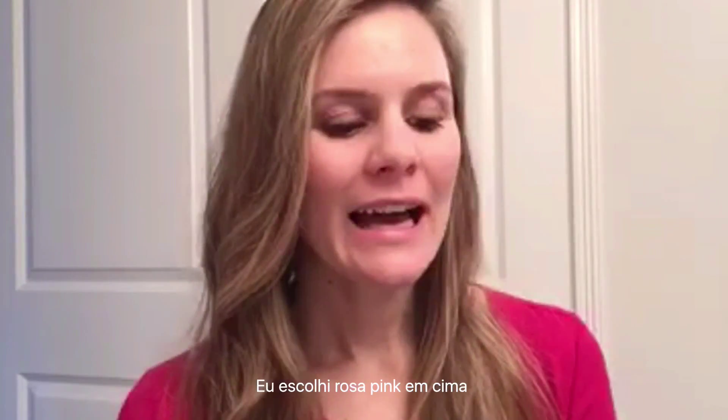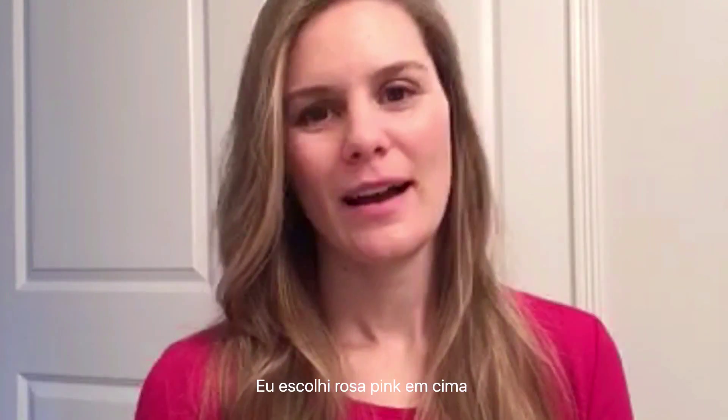I also saw the Girls with Glasses show on YouTube and they did it too — they did red and pink, and another version with orange and pink. So I thought it would be a cool idea to try.